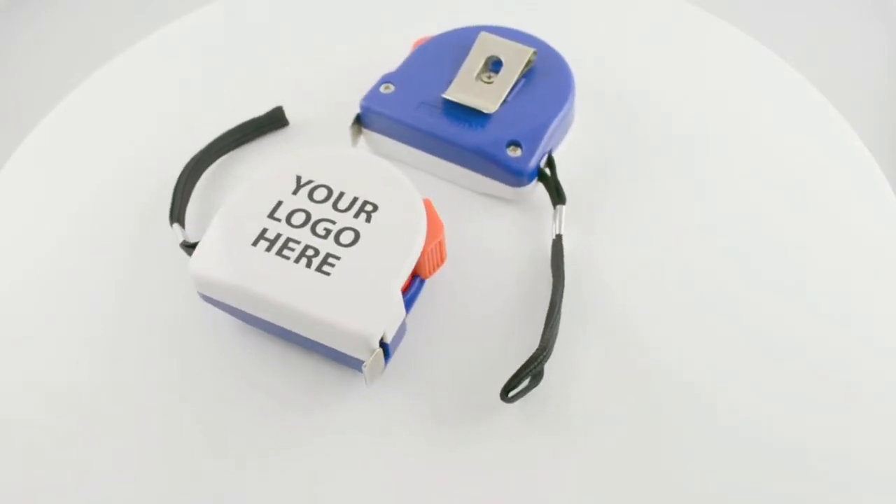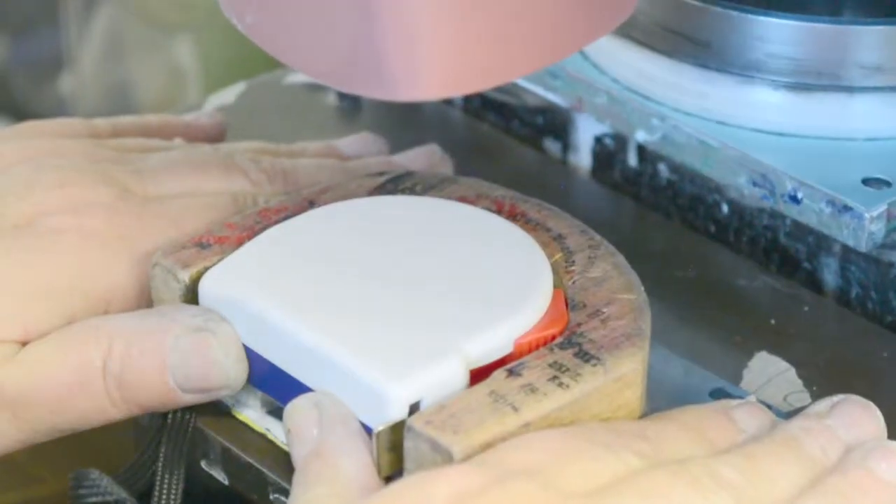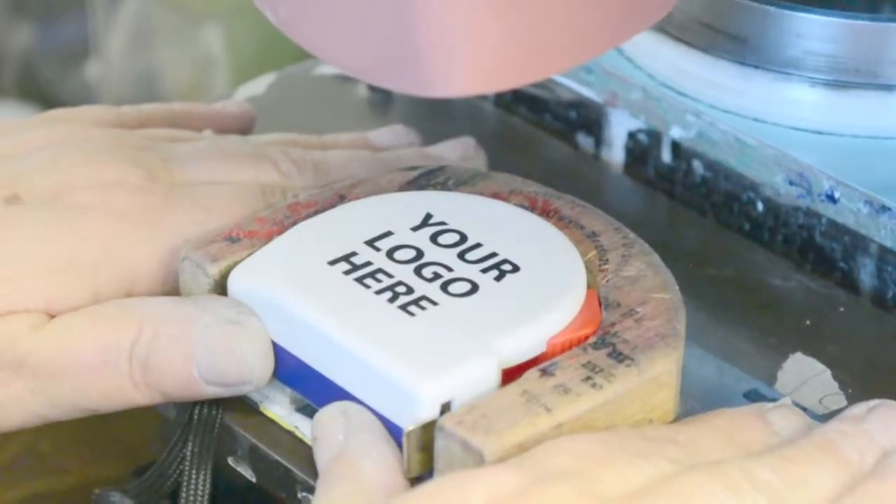We custom print your company information on the side of the tape measure in your choice of imprint color. These custom tape measures will end up in every toolbox, purse, desk, drawer, or car in town.